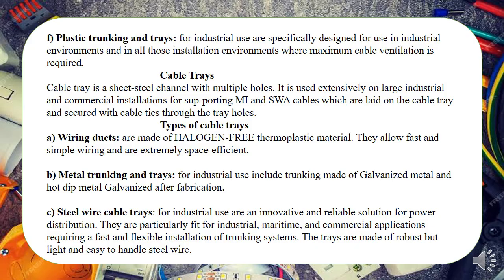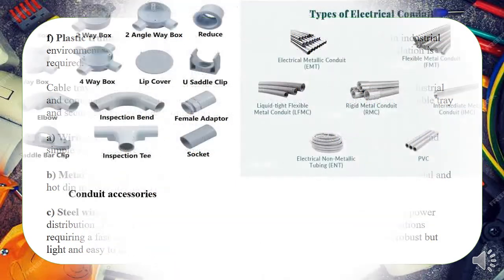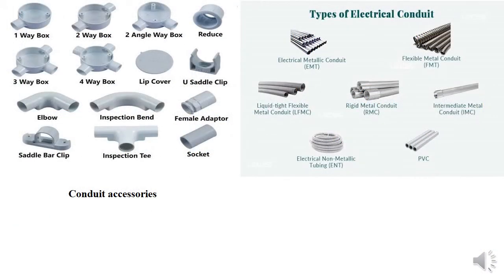Then we have cable trays. Cable trays are the third enclosure type — also rectangular but usually open (no lid). In most cases, cable trays are metallic, and there are different types as you can see in the image.